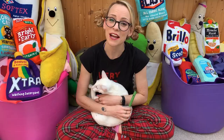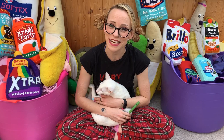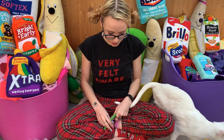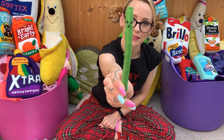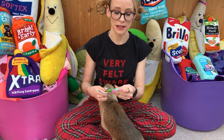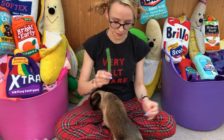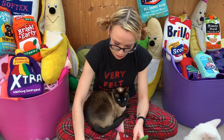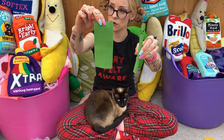Hi felt fans — welcome to the third video in this tutorial series. The last thing we're going to make is an asparagus. Apologies for the slightly organic way this is being filmed — we are having to make do with what we've got, and I can make felt, not videos, so I'll stick with what I'm good at. I have four cats and they're just going to have to be in the video.